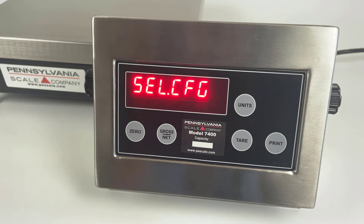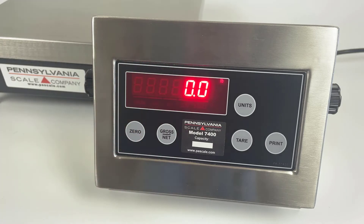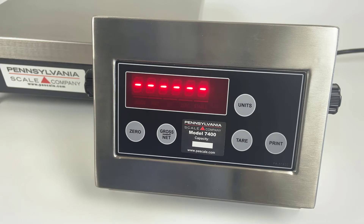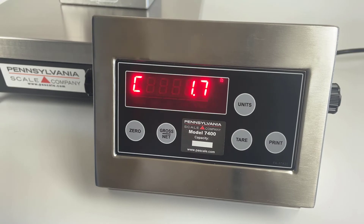For calibration, we use the SEL.CL1 menu. Press the zero key to enter this menu. You will see a flashing C to indicate calibration mode. The first step is a no-load calibration — with no weight on the scale, press the zero key. The dashes indicate that it's calibrating.